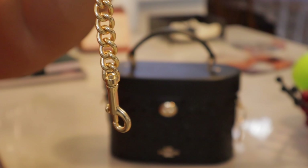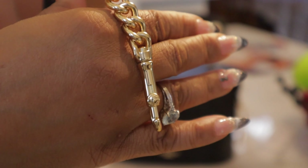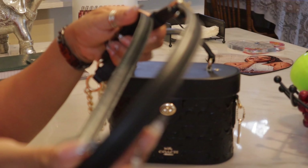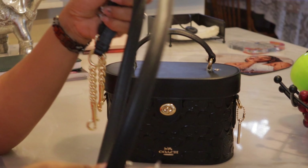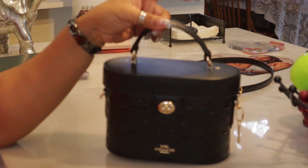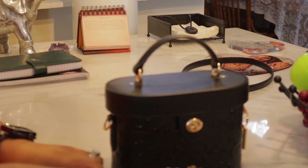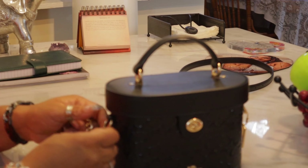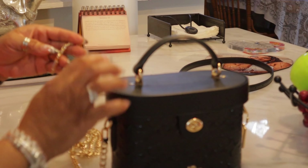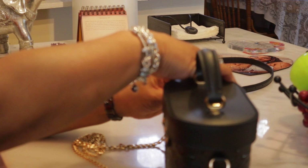And then you have that other chain, and the Coach hardware is just always beautiful, substantial, and sturdy. So you can use it with the original strap. But whenever you have a bag — any kind of bag, whether it's small, medium, large, or whatever — and it comes with a detachable strap, that means you have options. You can change that up. Since I didn't put a charm on here, I did change it up.